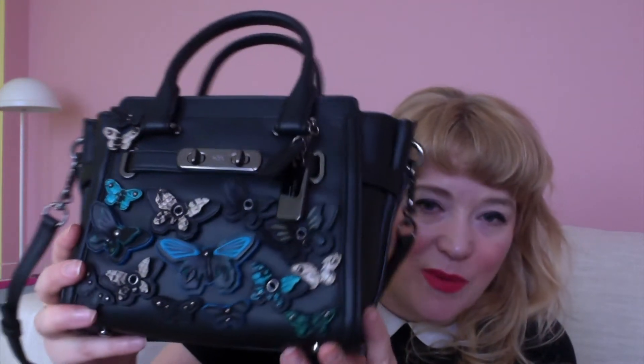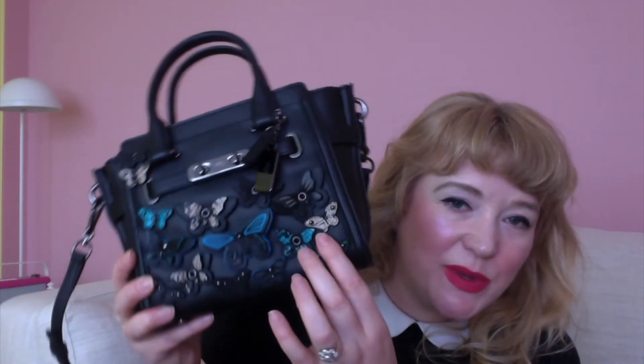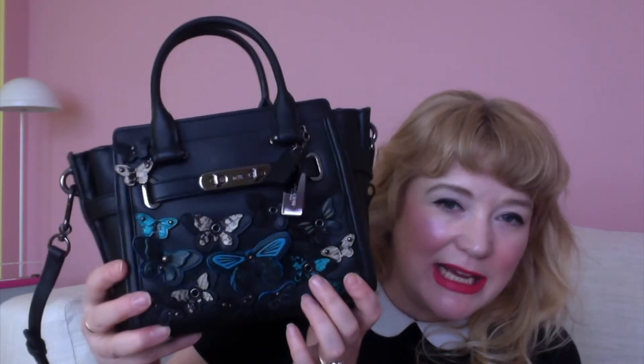I've turned into a huge Coach fan, which I never really thought of myself as. I've done a few Coach videos so feel free to have a look, but today I want to talk about the mini swagger bag. To compare it to the size of my head — it's basically the same size — so it's quite a small bag. I have a seasonal limited edition version with 3D butterflies that you can flip around, attached with press studs, which is a really nice detail.